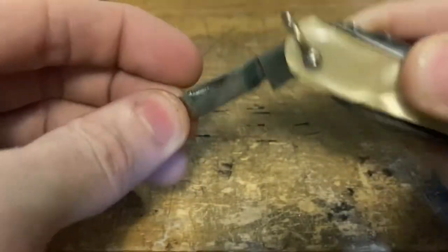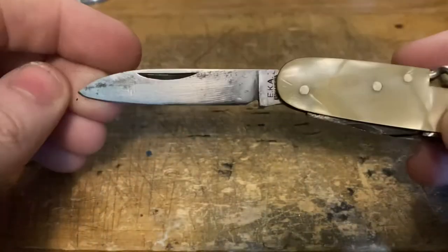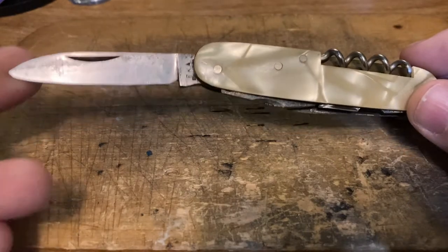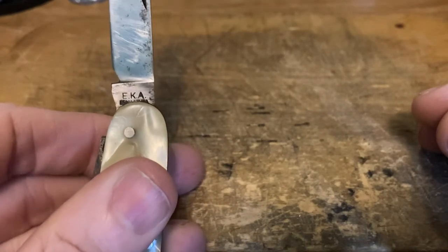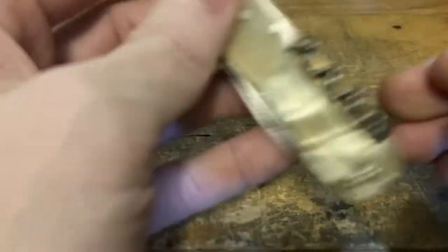Then there's the ever popular pen blade. And of course the main blade — notice the pitch on this one, angled down. While I don't like the look of that, I do think it helps get your hand a little out of the way for cutting against a board. There's the tang stamp: E.K.A. Eskilstuna. I'll admit I didn't do a lot of research on this knife, but it's very cool. Notice the snap on that blade — that thing snaps like a bear trap.